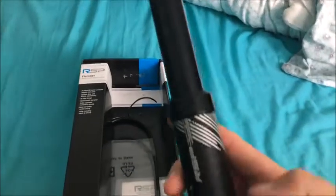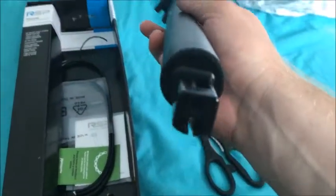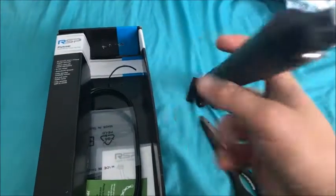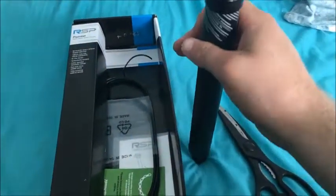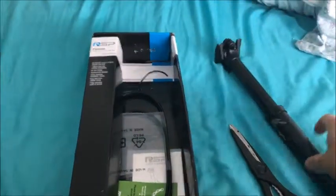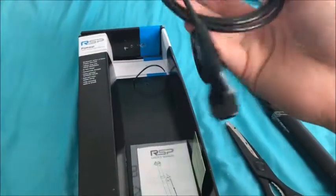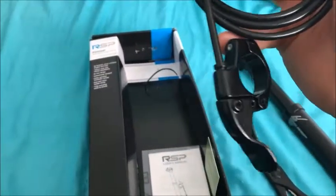And here we have the main thing we want — the dropper post. This is the 30.9mm seat stem, so obviously 30.9 to go down into it. This will be the cable with the switch — a thumb trigger to make it go down.